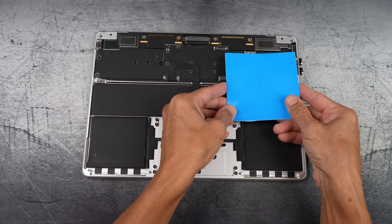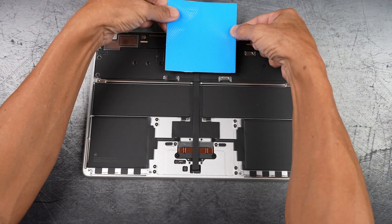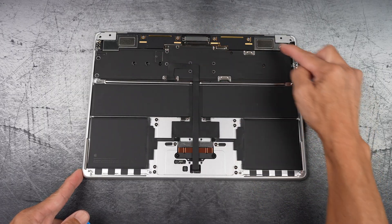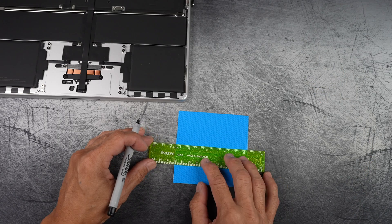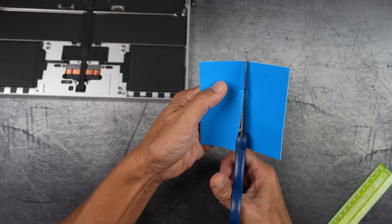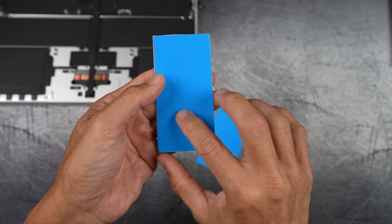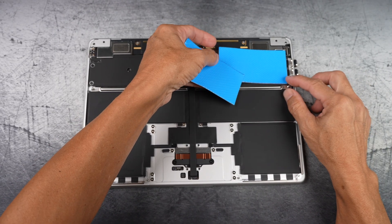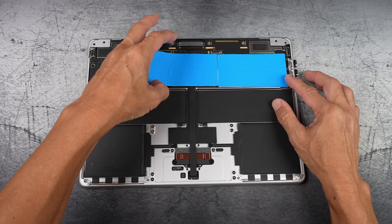By adding a thermal pad, we are creating a bridge between the M4, M3, or M2 chip and the aluminum chassis, helping transfer heat away faster. The thermal pad helps transfer heat from the SoC to the aluminum back, giving you more consistent performance and less throttling when your Mac is working overtime. With the new macOS 26 Tahoe introducing more graphical effects, AI background tasks like Apple Intelligence, and heavier multitasking demands on Apple Silicon, the M4 could run warmer more often — especially in thin, fanless machines like this MacBook Air. So adding a thermal pad makes more sense now than ever.